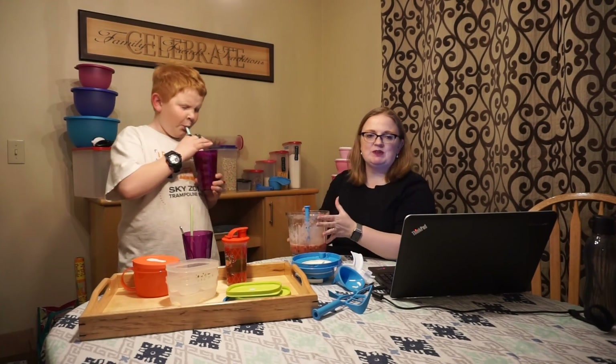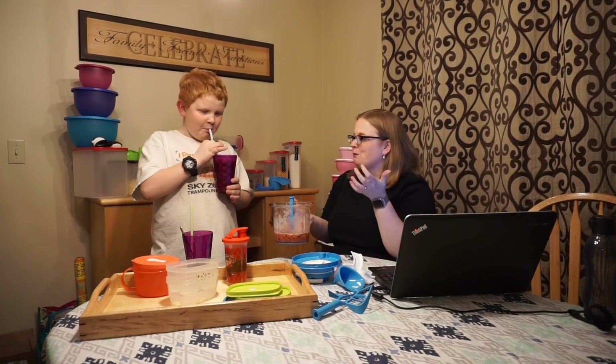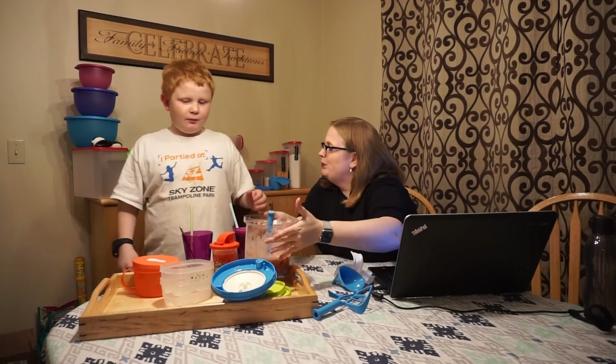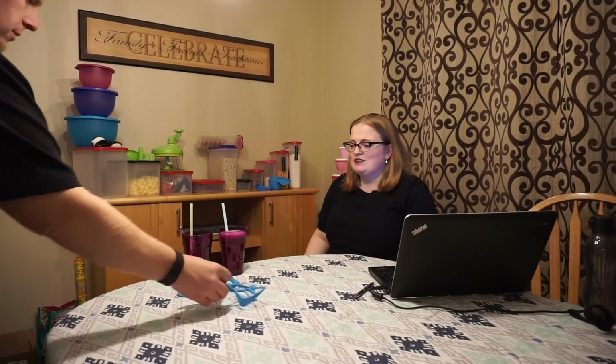Generally we freeze the rest for popsicles. Thanks for all your help — here's a high five! Smoothies are great because you can take whatever fresh fruit or frozen fruit you have and make it work.